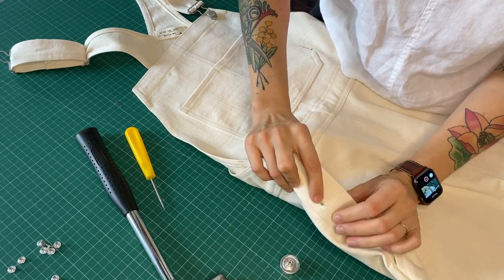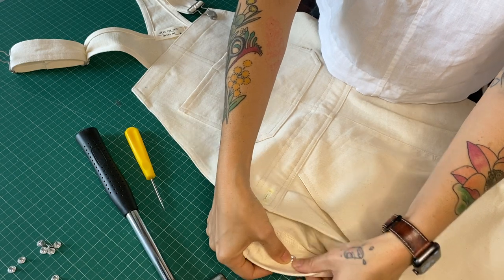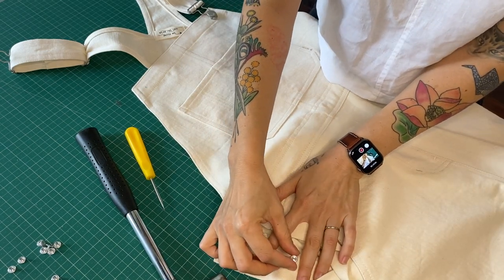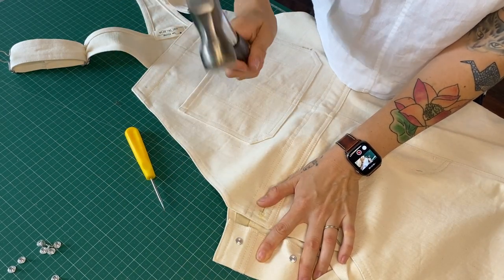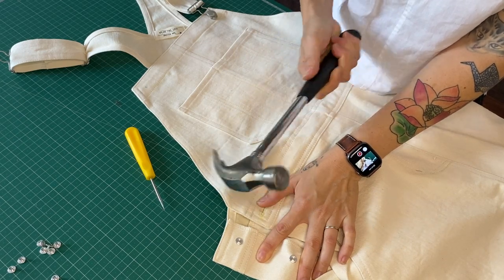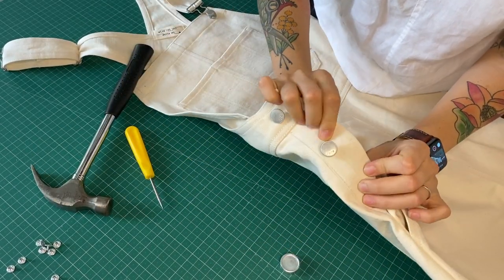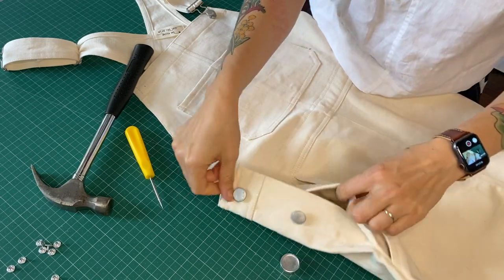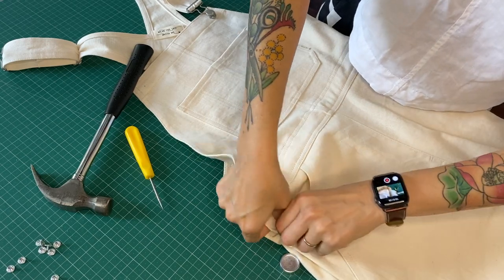Upside down, I'm going to line this nail with the back in the hole, and I'm going to use the fabric to hold this in place. I'm going to make sure that it's very straight, then just hammer it in. I'm not hammering it hard — I'm just tapping it in, like three or four times. And there it is, it's attached. As simple as that. Let's just double check it all looks nice together.